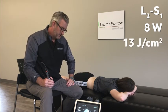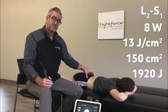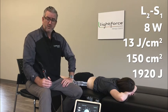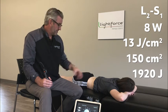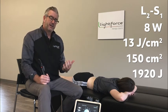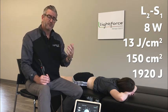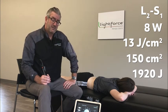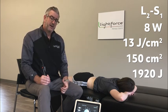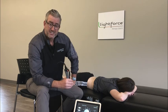They treated the L4 through S2 area at a dose of 13 joules per centimeter squared — a little higher than the foot because the tissue is deeper. They estimated an area of 150 cm² and delivered 1,920 joules to the area. For those without Perfect Protocol, target around 2,000 joules at eight watts to mirror the study. For those with higher power equipment and wanting to experiment, this back portion is probably where you'd apply it. After you've been building power on the foot, you could use up to 10–15 watts on the back since sensation issues are rarely a concern there, saving time and likely making treatment more effective.